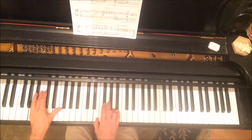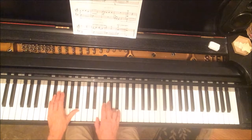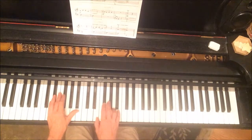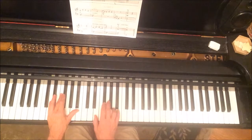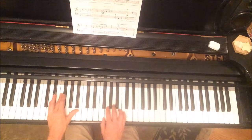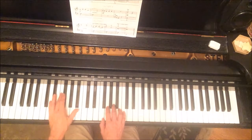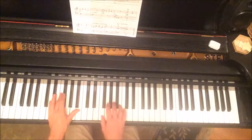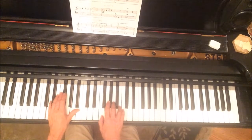Section two: the left hand moves up to D with the pinky, and A and B with the thumb. The right hand just goes up one key — E to F. Here's the new position. You might want to notice that there's a B on the top in each hand.